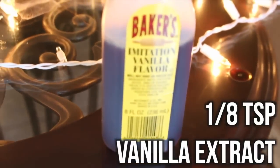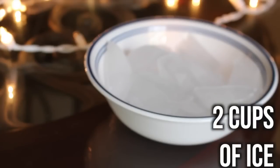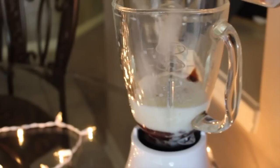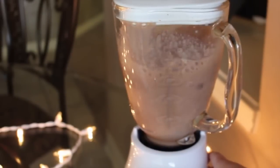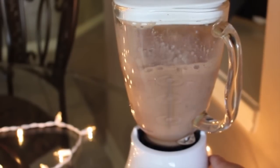One-eighth teaspoon of vanilla extract, two cups of ice — just place that in the blender. Then you're going to blend it all up so it's the consistency of a frappuccino. I did it for about 20 seconds.